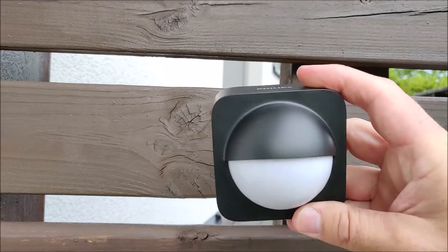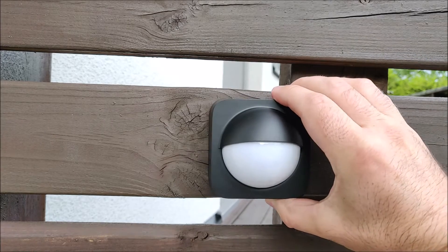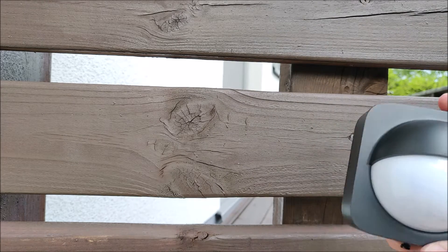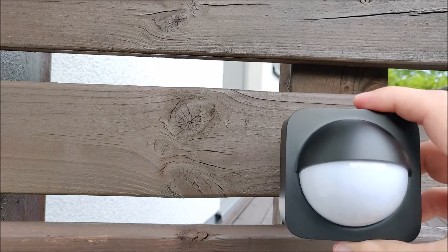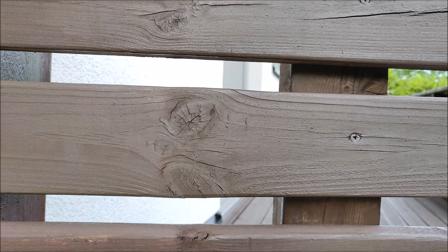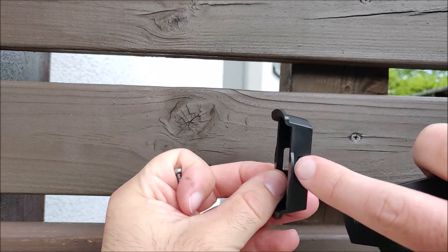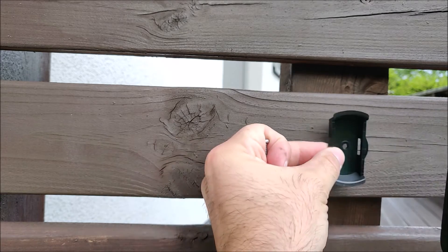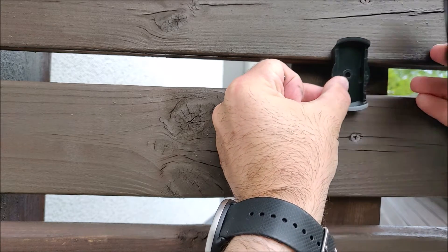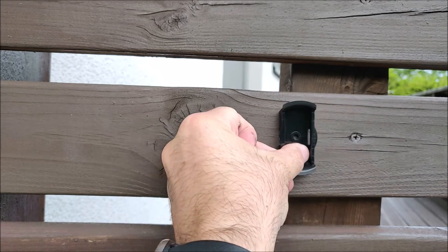There are three options for mounting the Philips Hue outdoor motion sensor. You can install it on a flush surface like on a wall or on a fence. Then you can mount it with the corner mount on an inside corner or outside corner. And then there's the flexible mounting option where you use the mounting bracket, put a zip tie through the bracket, and wrap the zip tie around a pole or a gutter and install it on that.